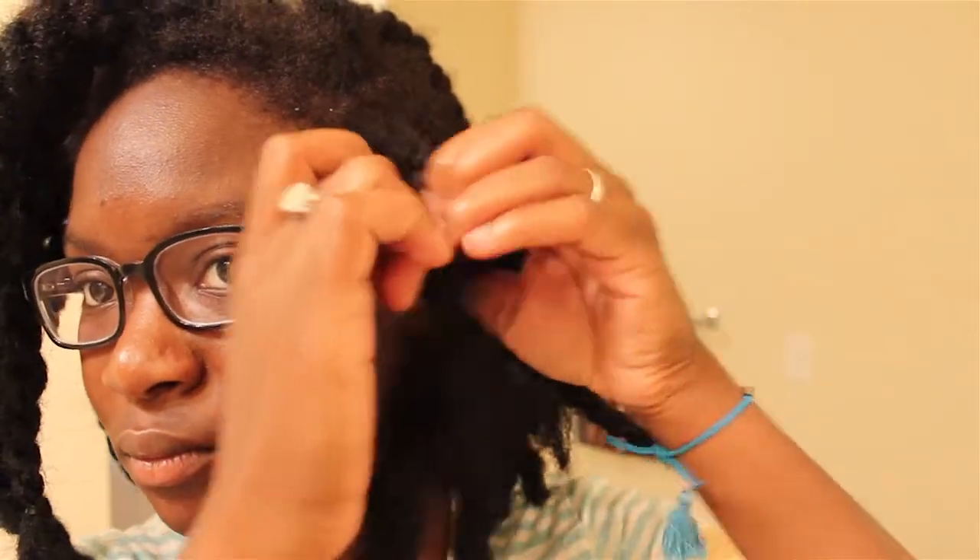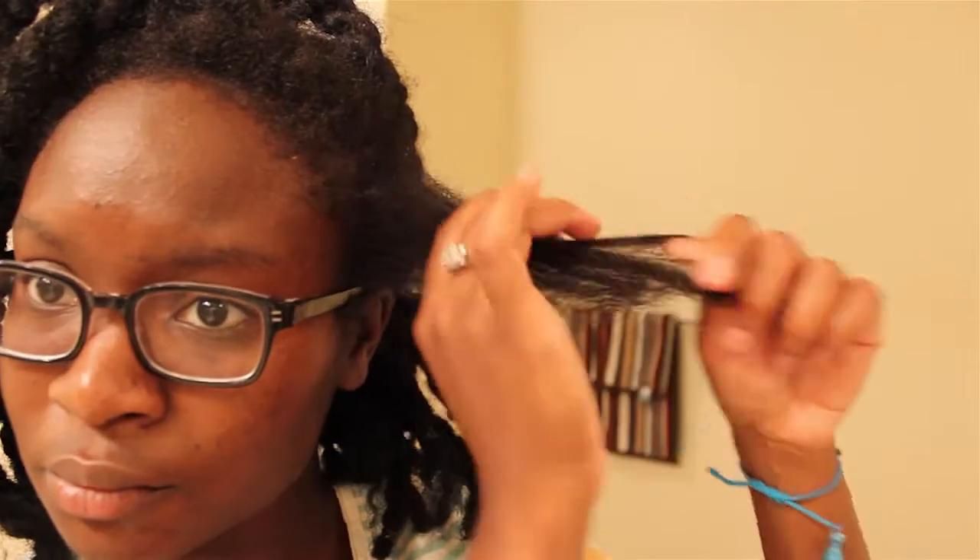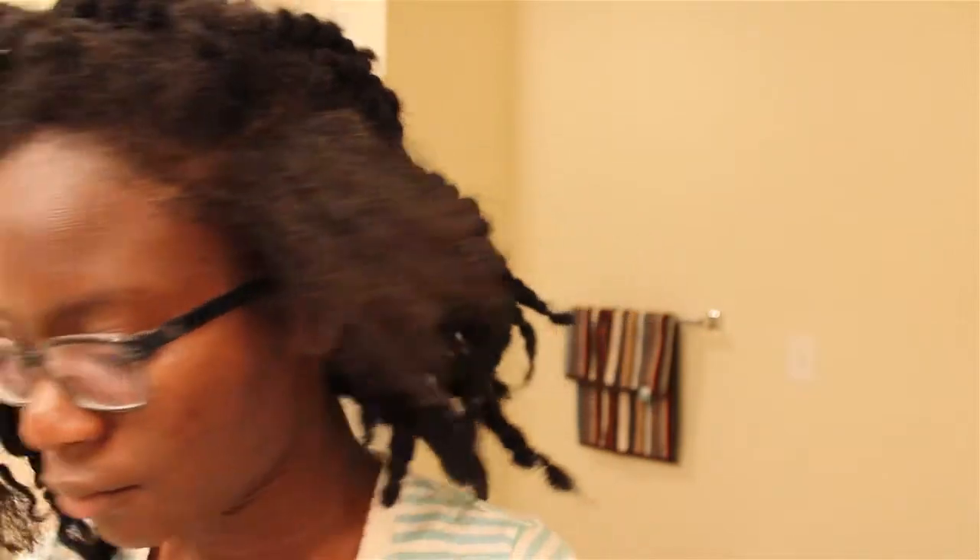Here we're going to start on my side and take this one Havana twist apart. Remember, as you're taking them apart — for those of you who already have them or are thinking about getting them — be careful once you get to your hair. As you can see I'm about to hit my hair, so just be gentle with how you take them out. I'm moving through it pretty quickly because when I install them, I detangle heavily. So anyway, there's my hair. I'm finger detangling a little bit just to make sure there aren't any major knots.